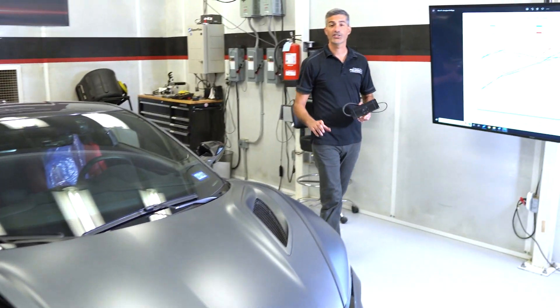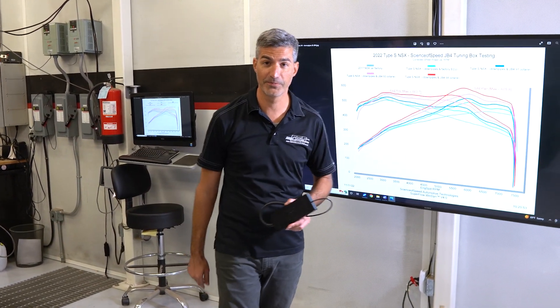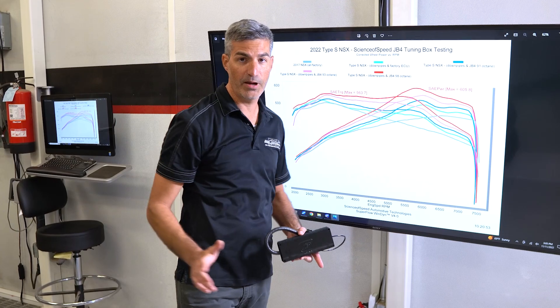Hey y'all, Christmas Science of Speed. We've just finished the exclusive calibration for the new NSX Type S, and I'd like to share those results with you. First off, the Type S does produce more horsepower compared to a standard NSX — more than a 25 horsepower gain.